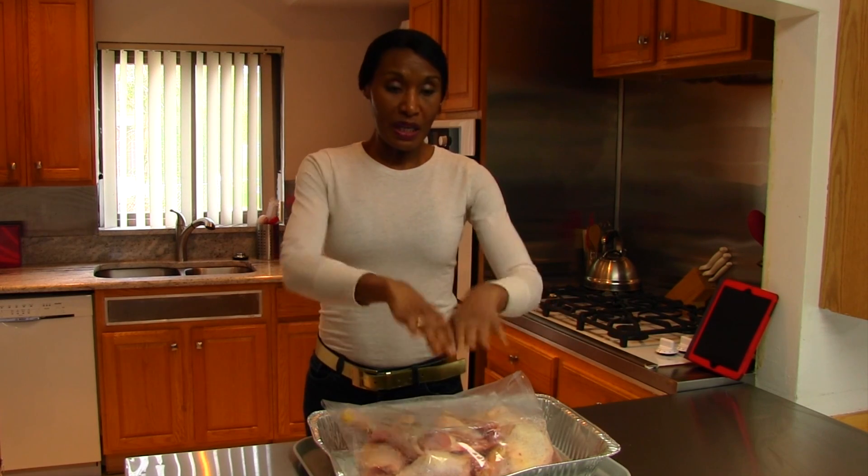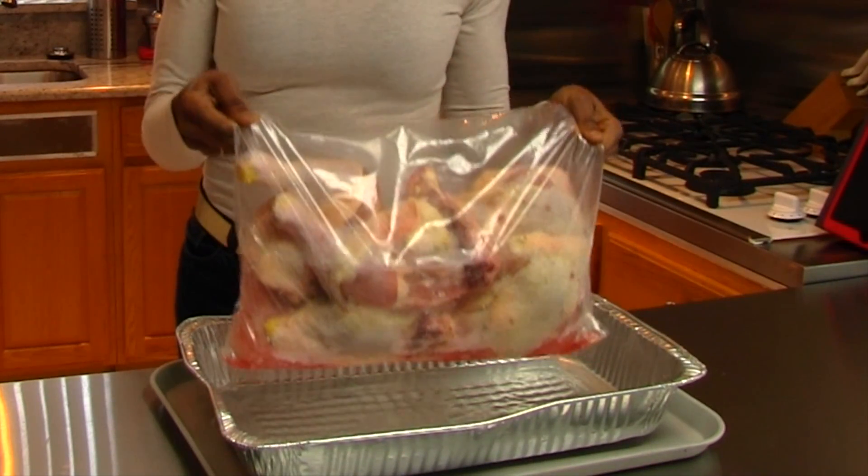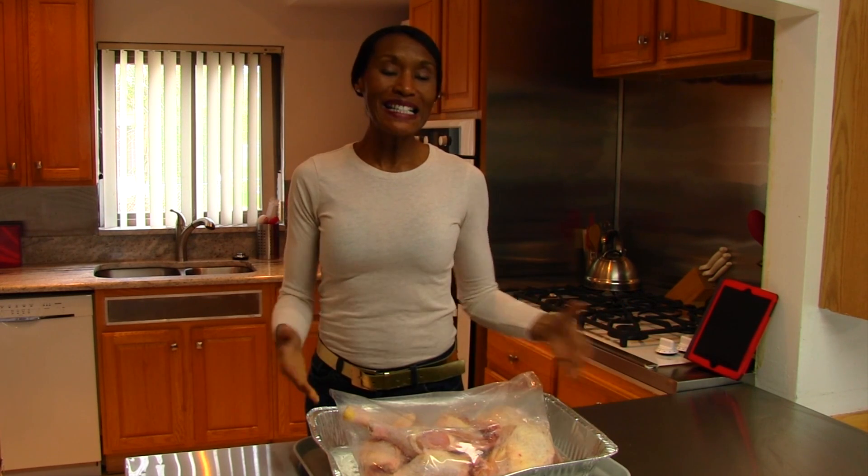Raw chicken is always thawed on the bottom shelf because as it thaws, that chicken blood might contaminate food below it. You want to make sure your chicken thaws on the lowest possible shelf. I've kept it in the bag it came in, but chicken bones can prick the bag, so I put it in an aluminum container to catch any blood. And in case the aluminum has a hole, I have a plastic tray underneath. One of these three methods will make sure the rest of the items in your refrigerator are protected.